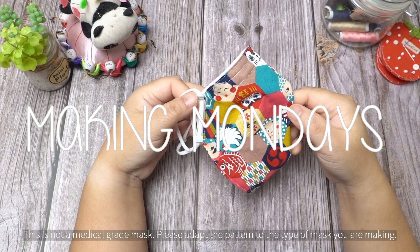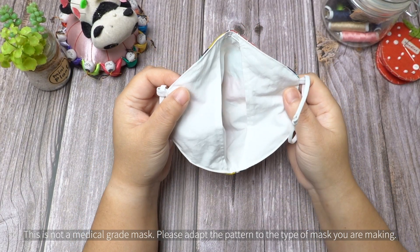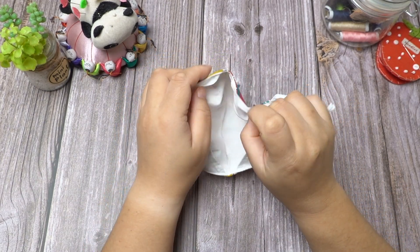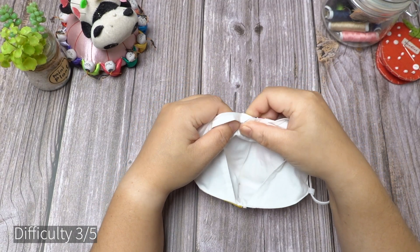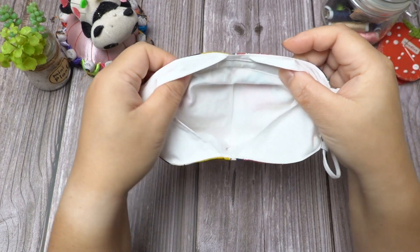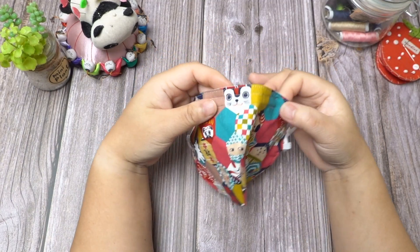Hi and welcome to another episode of Making Mondays. This time I have for you the Particle Respirator style mask. The filter lining makes it easy to insert a filter. The nose bar is removable. This mask is great to use on its own or with a filter. It can also help prolong the use of a particle respirator style mask.